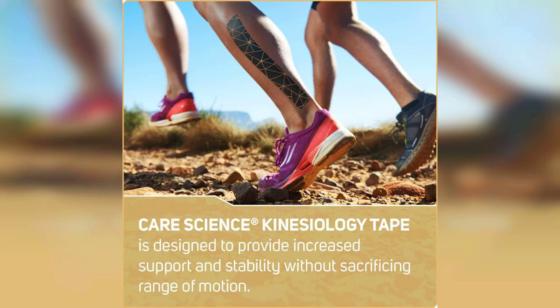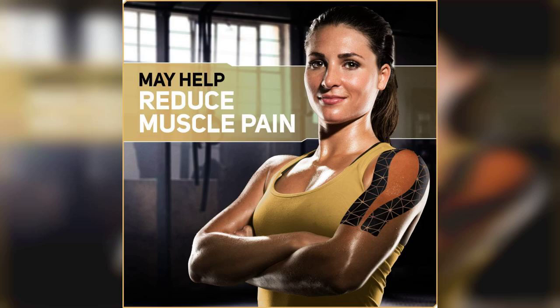The copper infusion is another interesting aspect. While the science behind copper's benefits is still debated, many users report feeling improved support and reduced inflammation. Personally, I found that the tape provided a nice level of compression, which helped with my muscle recovery after intense workouts.